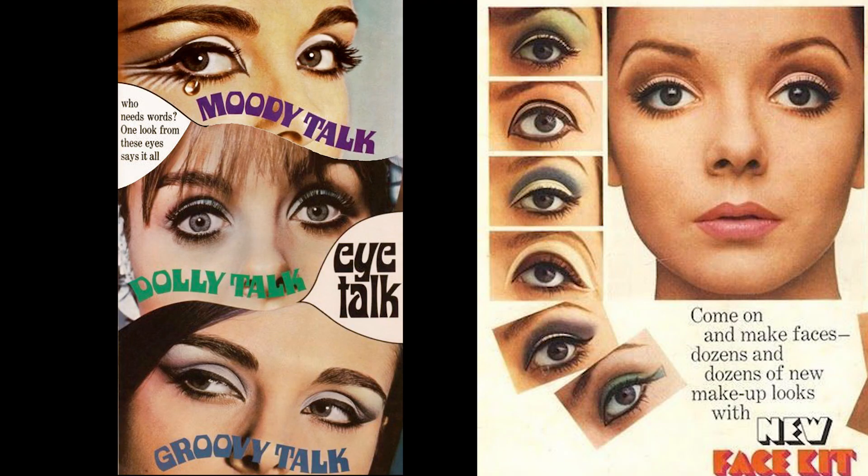The foundation and concealer are done and the skin's looking really nice. Now I'm moving on to the eyes, because the eyes were clearly the most important part of the mod makeup. Basically it was all about the eyes — the graphic liner, the drawn-on lashes.